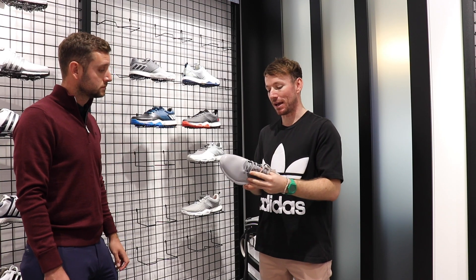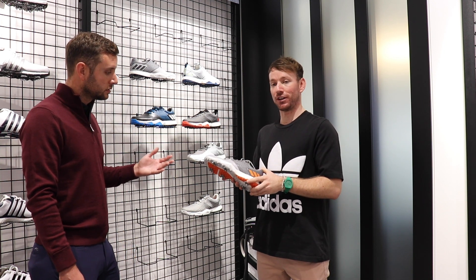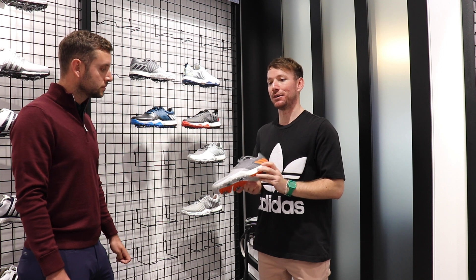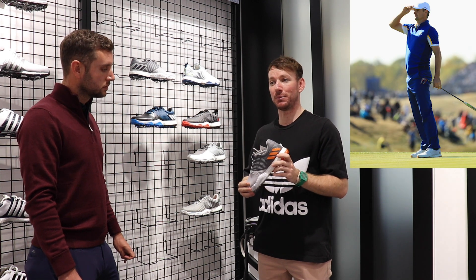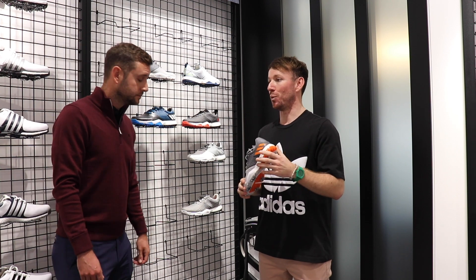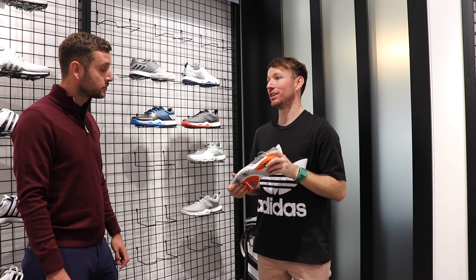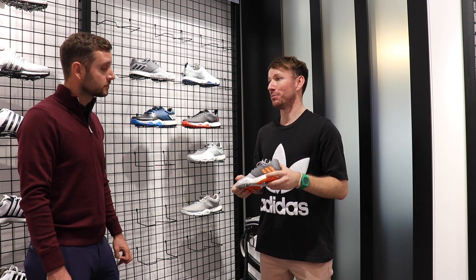These were launched at the start of October. You'll have seen Justin Rose wearing them — he had a special edition for the Ryder Cup, which was a one-of-one. He's been wearing them ever since, including at the British Masters along with Martin Keimer.